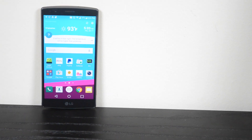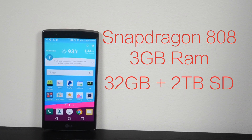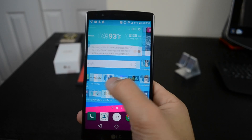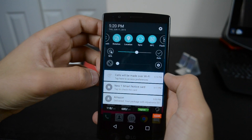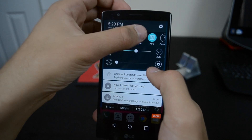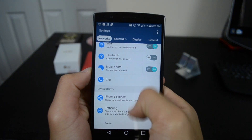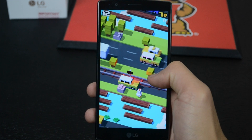The LG G4 is rocking a 64-bit Snapdragon 808 chip with 3 gigabytes of RAM. It comes with 32 gigabytes of onboard storage with expansion capabilities up to 2 terabytes via microSD card. In terms of performance, it's actually quite amazing. LG has proved that you don't need the highest spec numbers to be fast. The 808 chip performs very similarly to the 810 and isn't a big deal — apps load up relatively quickly and games run great.